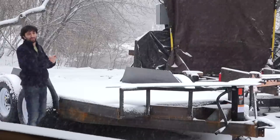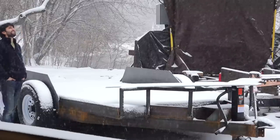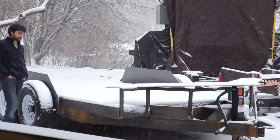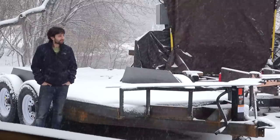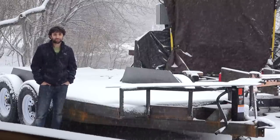Hey everyone, my name is Matt. Welcome to my backyard. Today I was going to be working on the fenders for my new trailer, but even I'm not crazy enough to work out in this kind of weather — some heavy, wet snow. So I think today is a good day to spend some time in the shop cleaning things up, getting a little more organized, because I'm gonna be back in the shop soon making woodworking projects once again, and it's a bit of a disaster in there.